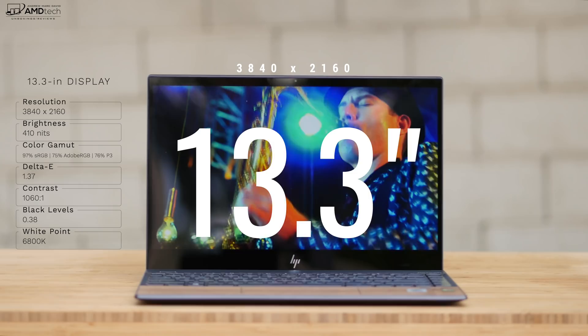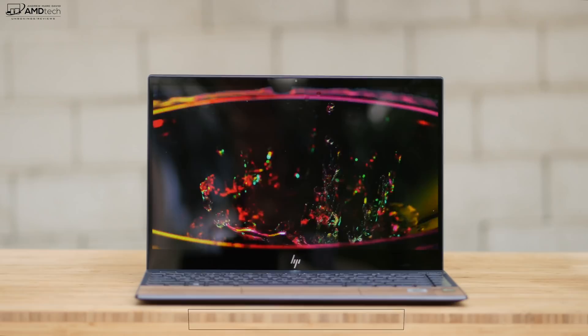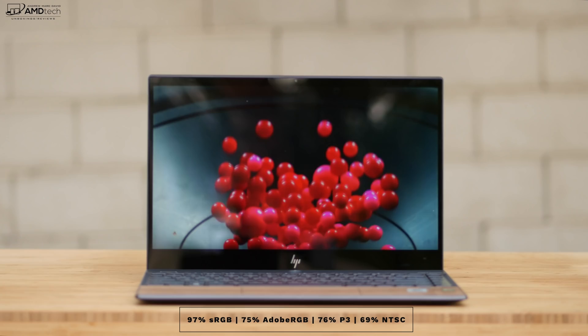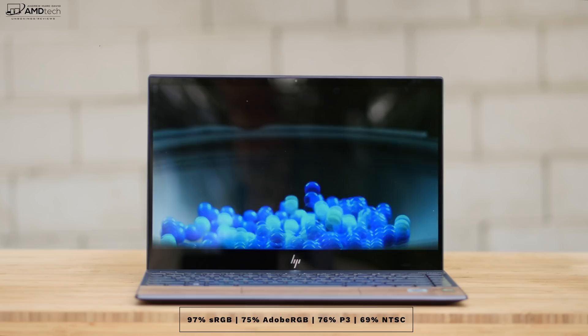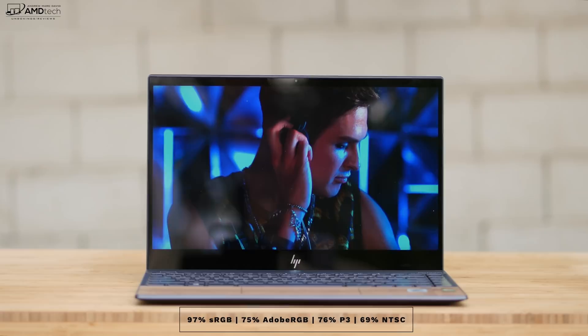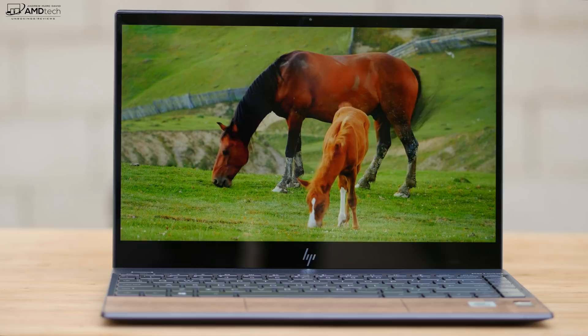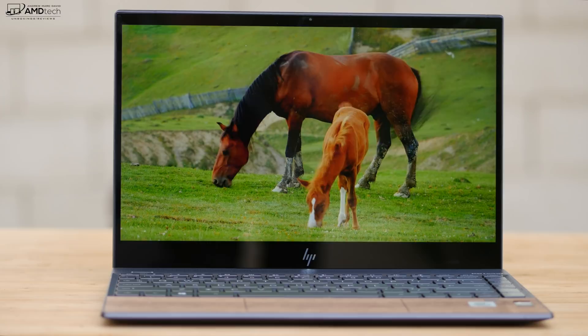What we're looking at here is a 13.3-inch UHD 4K display with a resolution of 3840 by 2160. You're looking at deep blacks, vibrant colors, excellent contrast, and it covers the color gamut really well: 97% sRGB, 75% Adobe RGB, 76% of the P3 wide color gamut, and 69% NTSC — making this an excellent choice for creative professionals doing Lightroom, Photoshop, and video editing. It's also a very bright display coming in at 410 nits; anything more than 300 nits is very good. But keep in mind this is a highly glossy display, and you may have some issues in direct sunlight with reflections and glare — that might be the one negative of this otherwise excellent 4K display.